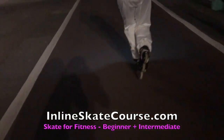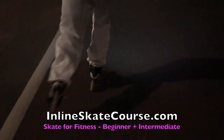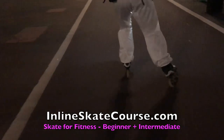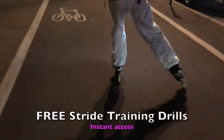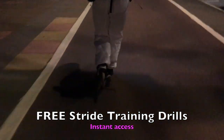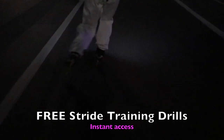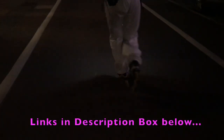I don't think a skater just suddenly starts to skate like this just by knowing — they need to train certain drills. I've already done five drills for you, available immediately at inlineskatecourse.com. Check out the Skate for Fitness series: in the beginners course there are two drills, and in the intermediate course there are three. You get instant access, they're completely free, and they'll really train these separate parts of your stride so you look and feel fantastic as you skate faster. Links in the box.